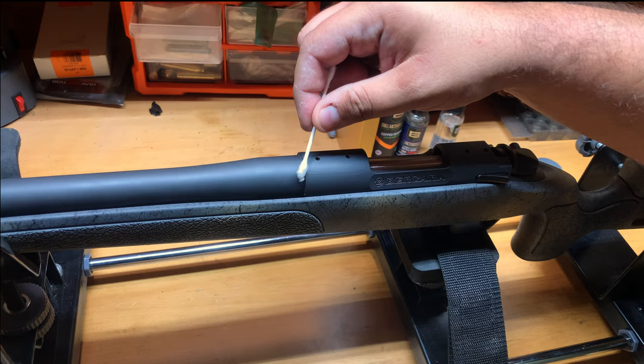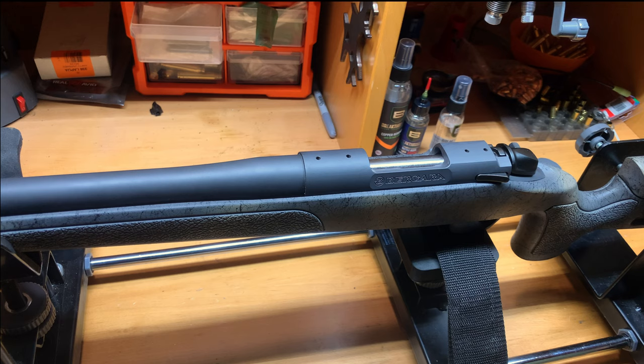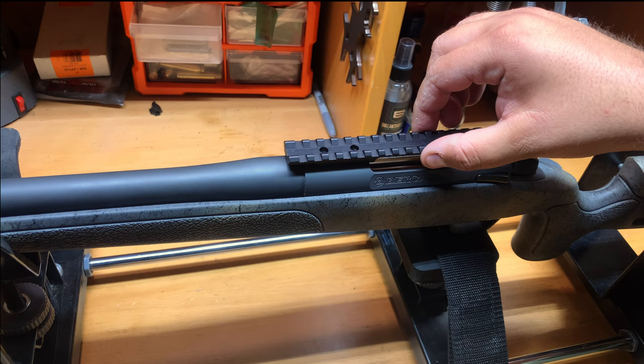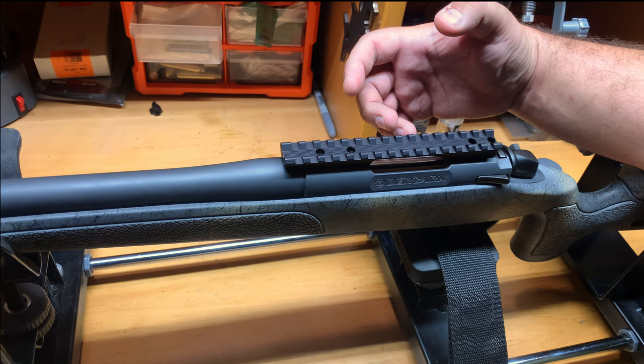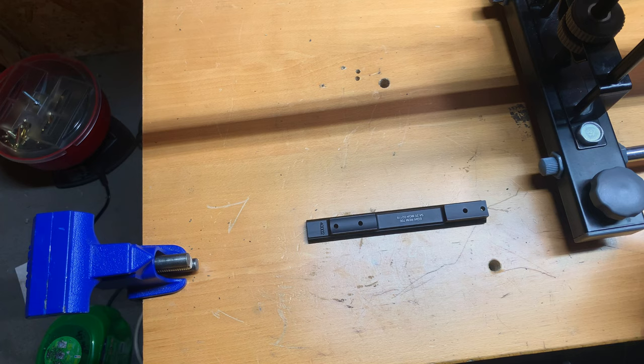Now that the receiver is clean, on the scope base I usually put a little bit of blue Loctite on the bottom right here. When you put it down there's an air gap in between — the blue Loctite closes that air gap and gives it a buffer, kind of like a buffer tube on an AR-15 that dampens recoil. That little bit of Loctite helps dampen the recoil so it doesn't affect your scope base as much.